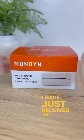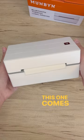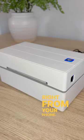I have just received the new Munbin printer that they have released this month. This one comes with Bluetooth, meaning that you can print right from your phone.